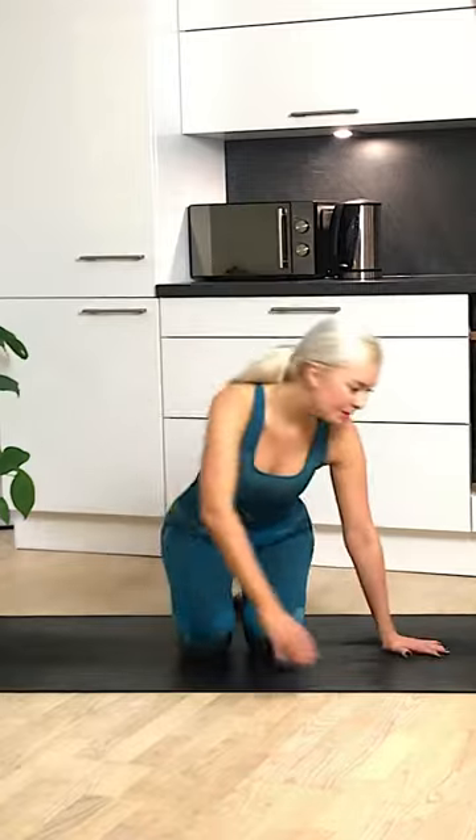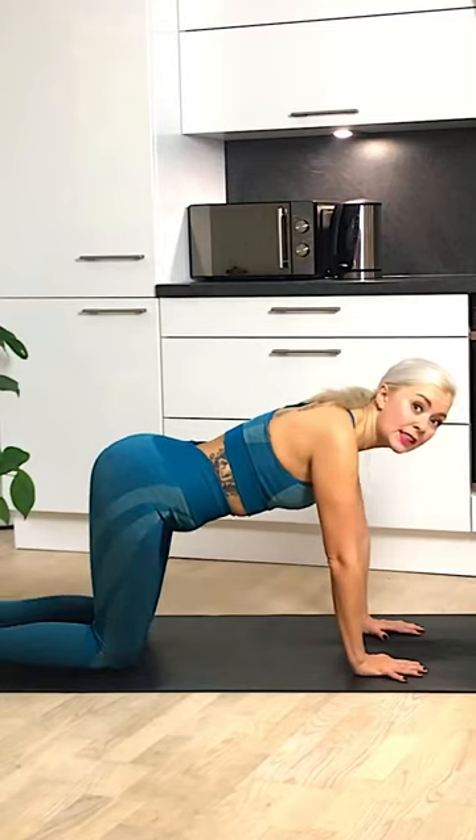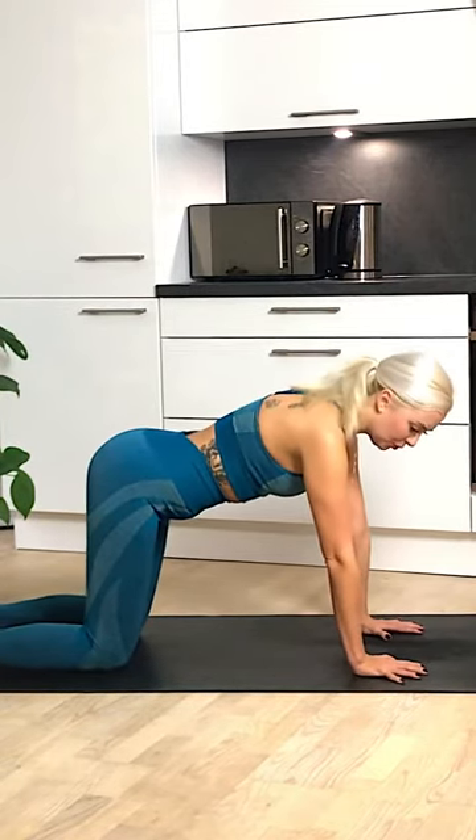Take this moment of relaxation to set an intention for your class. Maybe it's to stay still and calm and relaxed as you are now, even if you're in a challenging posture. Then slowly open the eyes and let's make our way to table top position, coming into a nice stance on our table top.